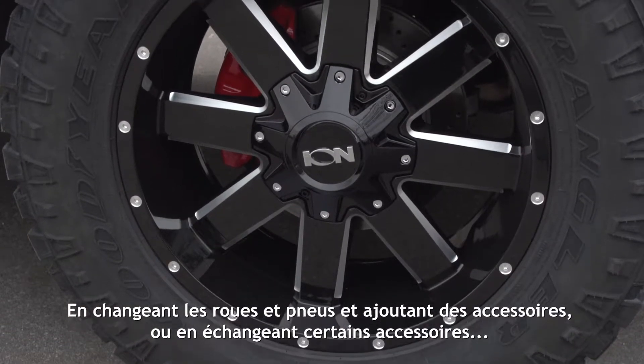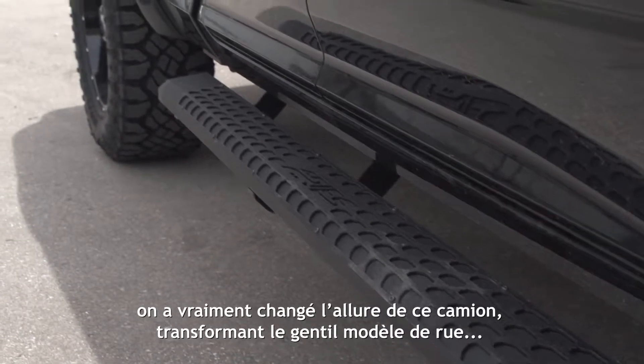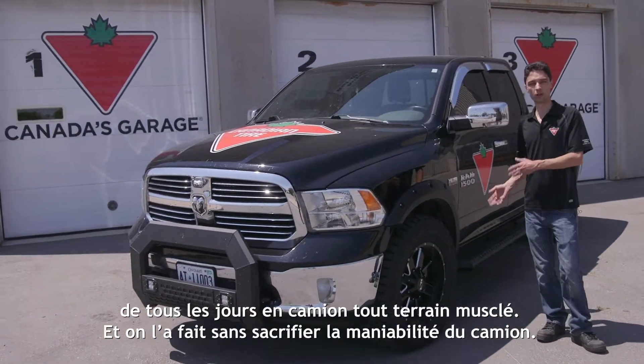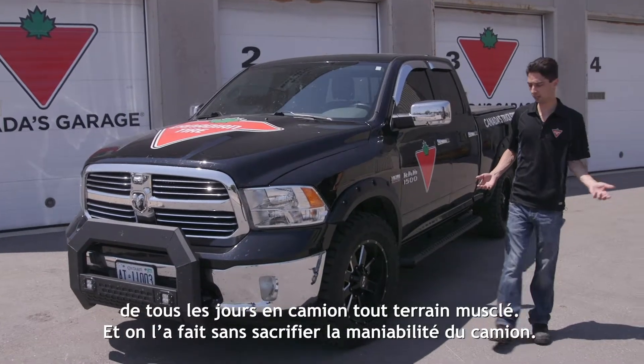By changing our wheels and tires and swapping out some accessories, we've really changed the whole look of this truck from a mild everyday street truck look to a much more aggressive, muscular off-road look — and we did so without sacrificing any of the drivability of the truck.